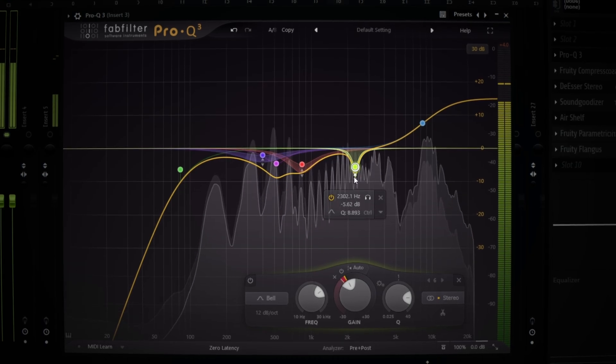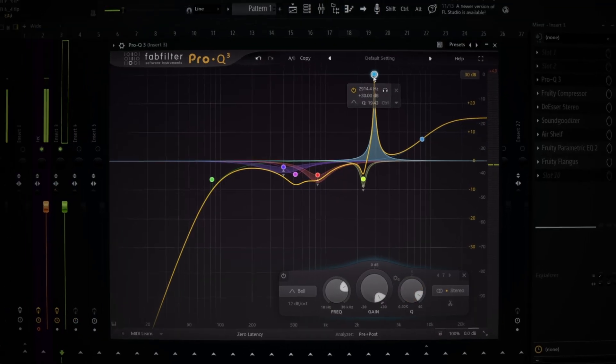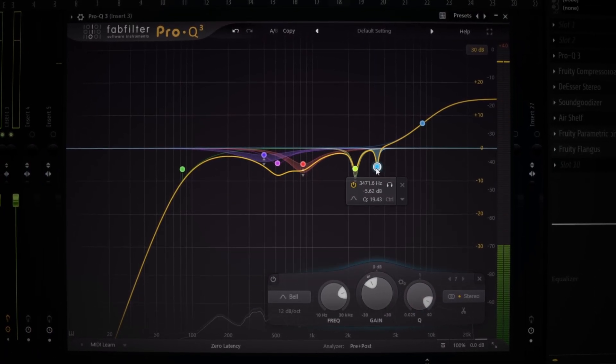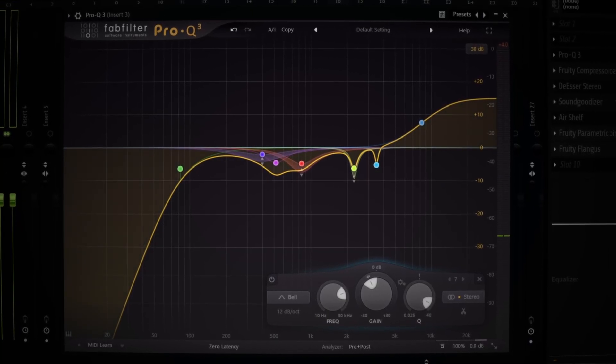I think that shit decent for now. And then again I always do another point around here. See that sharp bass trying to hide — that motherfucker pops out when I say shit.